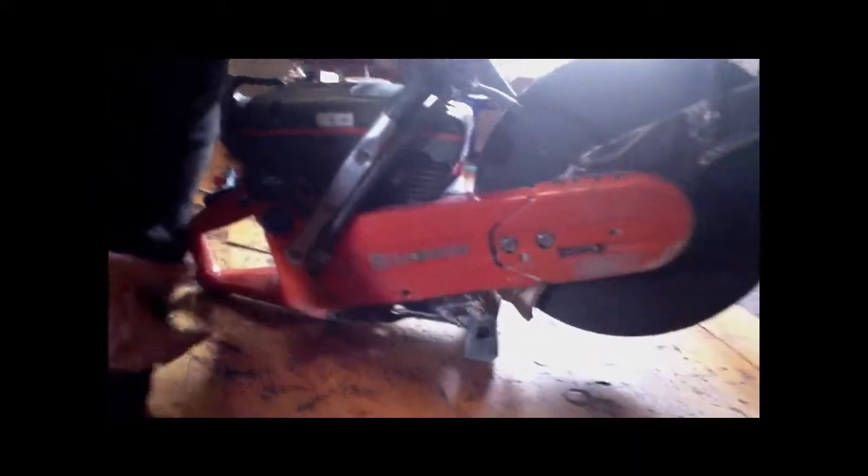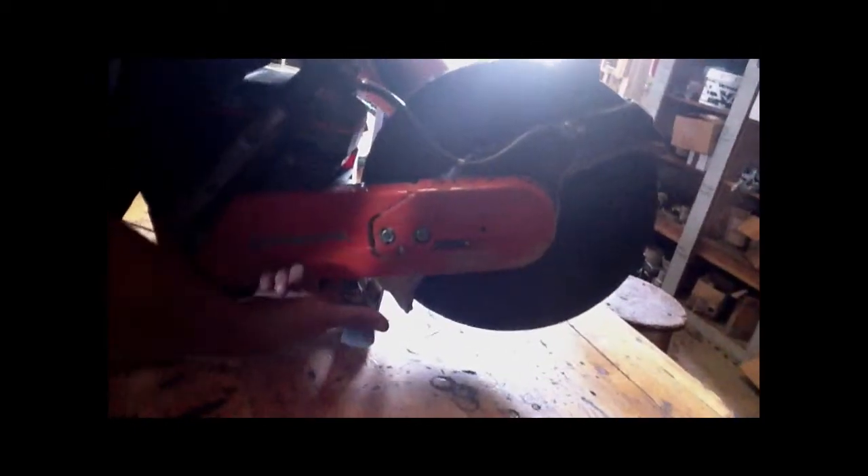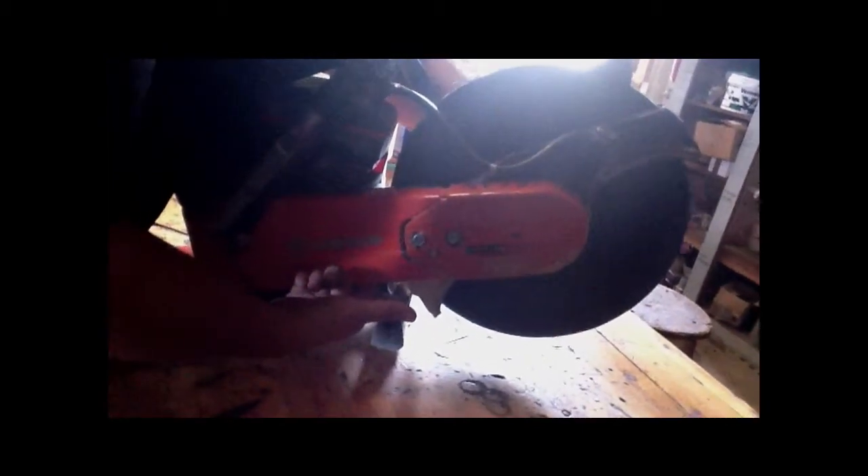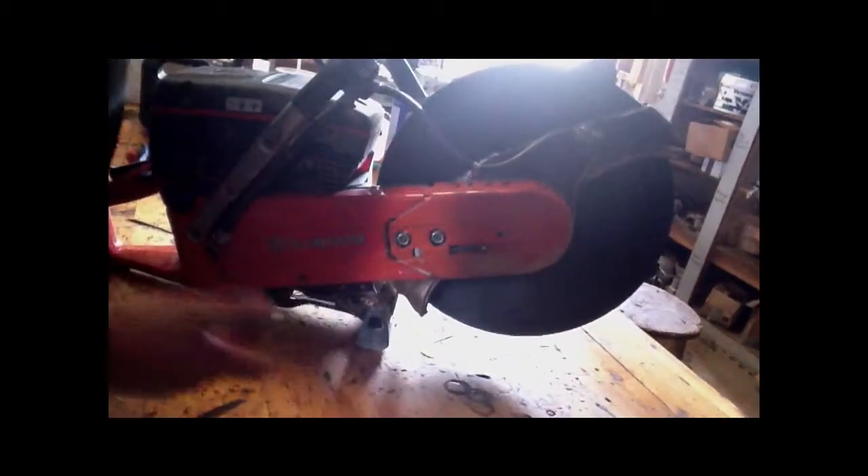Next thing you want to do is check the belts. There's an easy way to check the belts — there's a little hole right there. Stick your finger in there and just turn the blade. If you feel any type of rips or anything like that, you want to go ahead and take it off and inspect it visually. Right there, everything is good with this one.